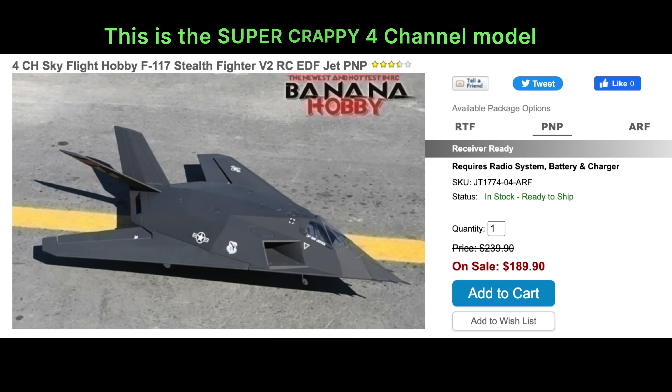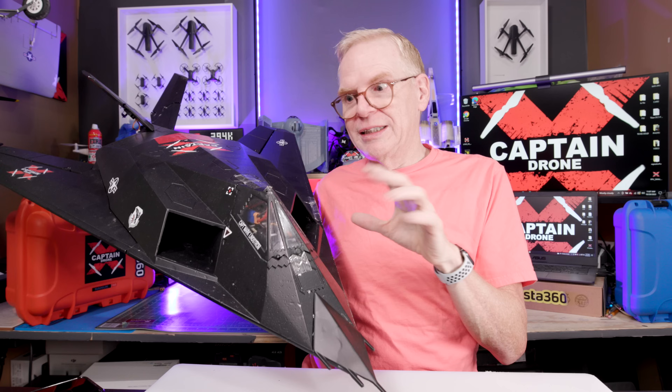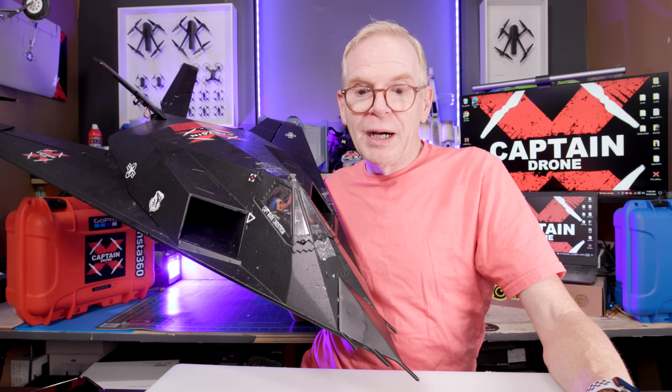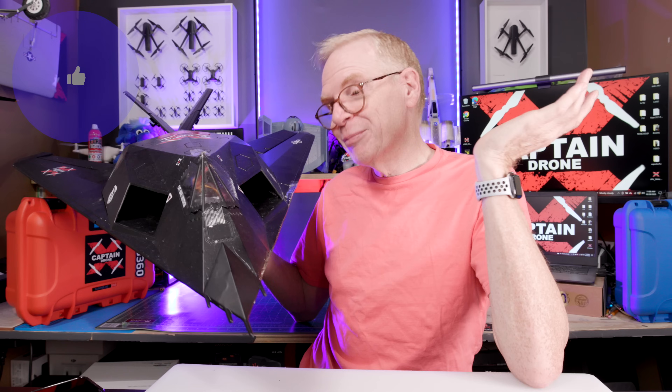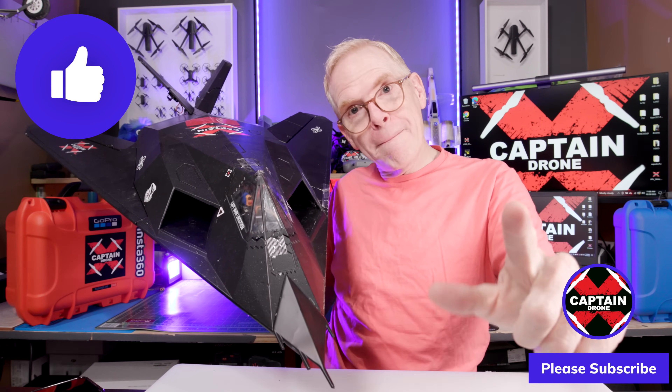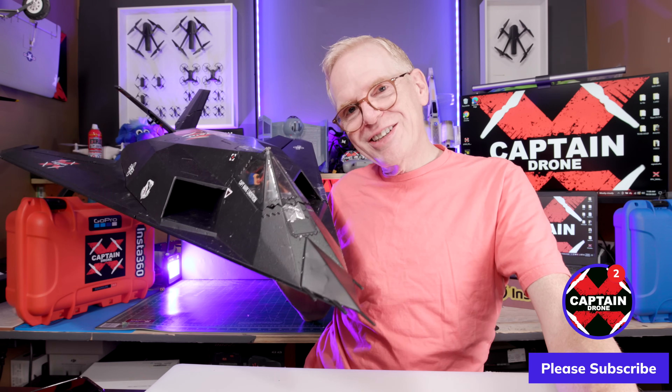If you want this, just go to Banana Hobby and search for F117. There are two models: a super crappy four-channel smaller model that a lot of people buy and it flies like crap, and then this one — the six-channel model with the bigger motor that takes a four-cell battery. This is the one to buy, but it's over $200 US. Anyway, I'm not putting links — hope you enjoyed this video. This is just me ranting because I had time to rant. I've never had any luck with this plane. If you enjoyed it, please give it a thumbs up and I'll catch you in a future video.